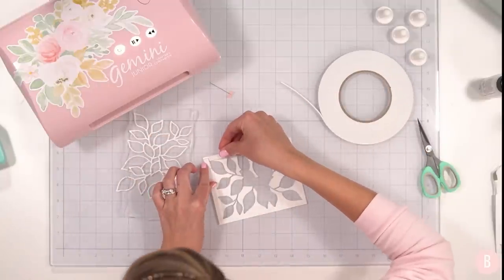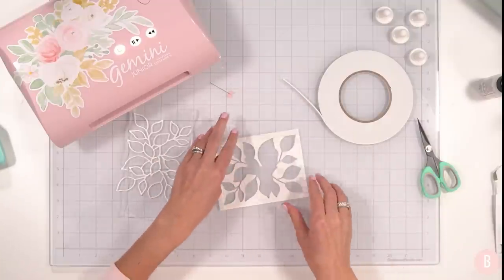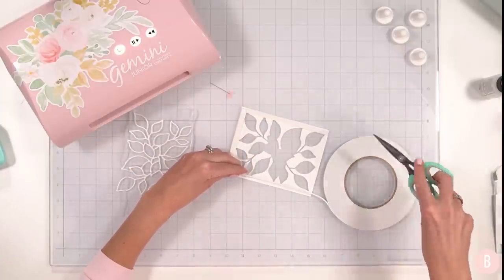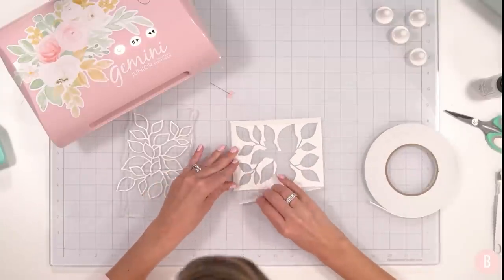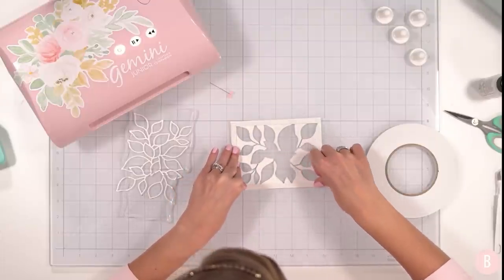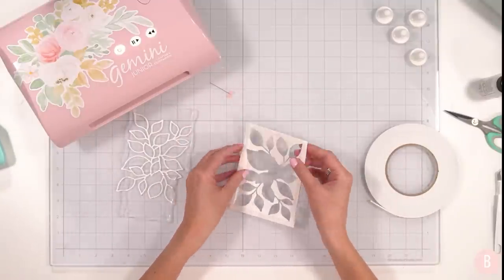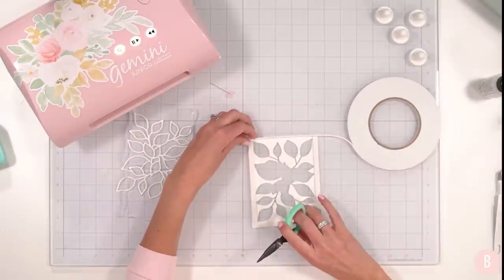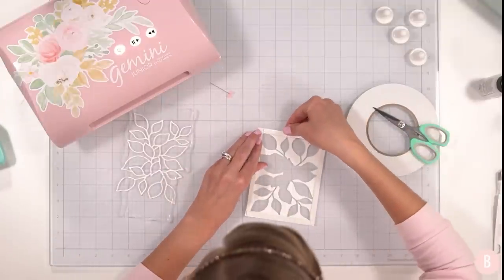It is so chilly — I say that in every video but it is that time of year! I'm going to have to craft with mittens on if I don't stay warm. Going all the way around, I think I'm just going to do one layer of foam tape high. Sometimes I double it up for more room, but I think I'm going to be good with just one.